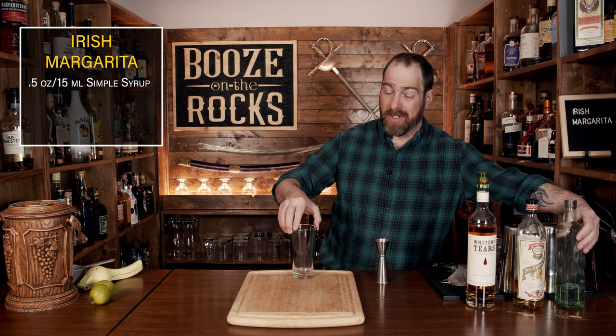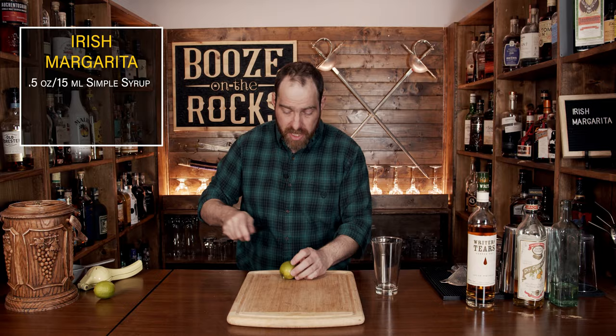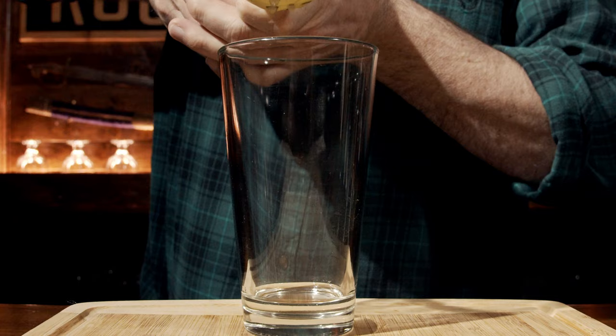Your second ingredient is going to be lime juice, as per pretty much every margarita, but we're going to use a total of one ounce. We'll just cut the lime in half, cut a wedge out, and squeeze it directly into the glass.